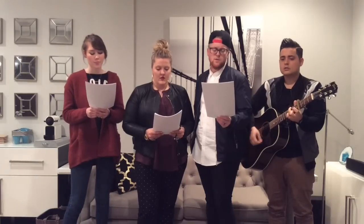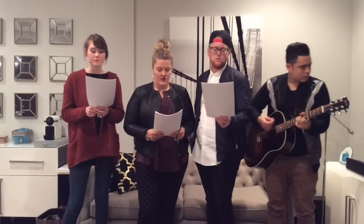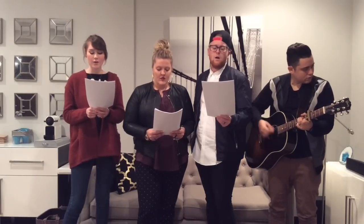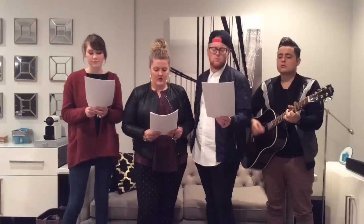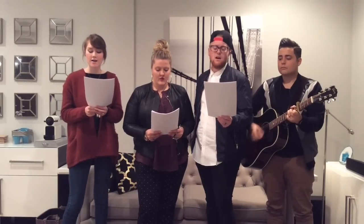Again. [Sopranos sing:] Jesus, we love you. Jesus, we love you. Oh, how we love you. Jesus, we love you. Oh, how we love you. You are the one our hearts adore.